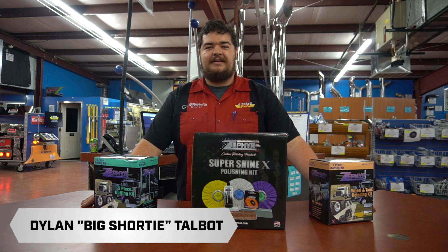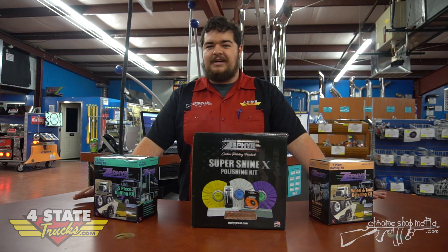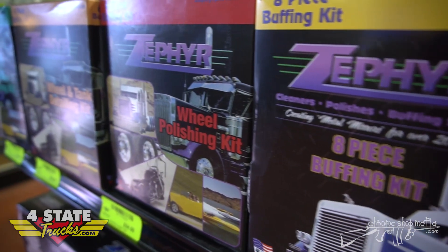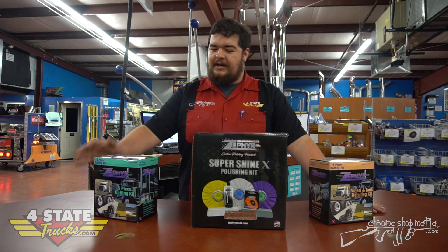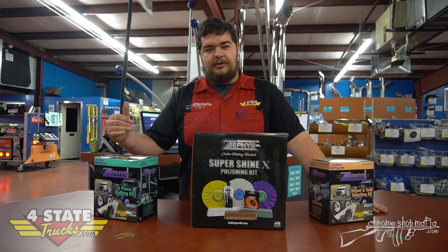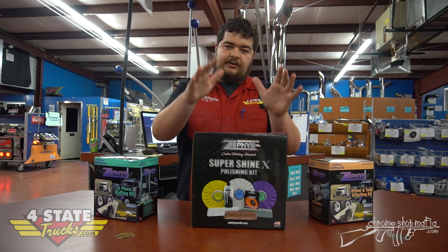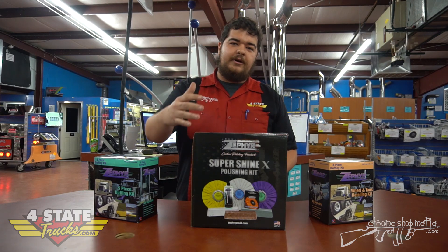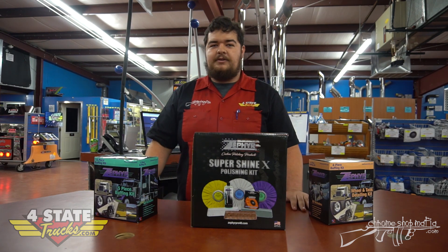Hey guys, it's Dylan at Forest State again. If you're wanting to polish your truck up, get it nice and shiny, Zephyr is killing it. We've got stuff to polish up wheels, different fittings and ends for your grinder. We've got Pro 40 polish, rags, and your big kits with three buffing wheels, rouge bars, Pro 40, and safety flange.